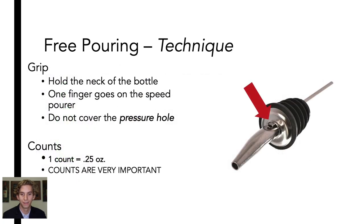Now let's talk technique. When holding a liquor bottle, be sure you hold the neck of the bottle and place one finger on top of the speed pourer. Do not place your finger over the pressure hole, as this will prevent the proper flow of liquid from the bottle.